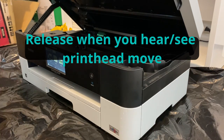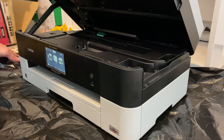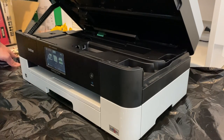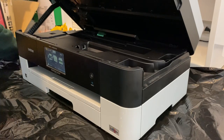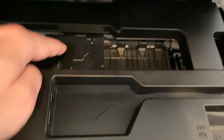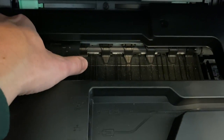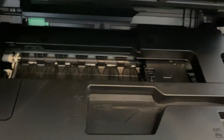I just held down the X on this model, but a lot of these MFC family of printers have very similar looks, features, and function. Then we'll unplug the power. When I hit the X, that's what came sliding out — now it will slide freely. I'll slide it over and stick some paper towel in there.